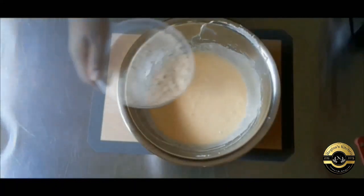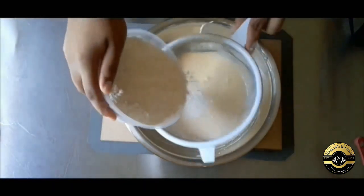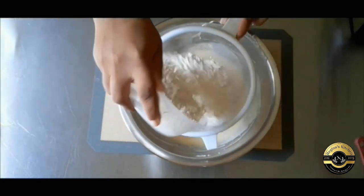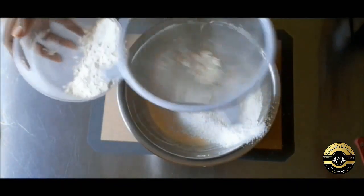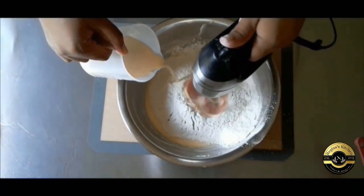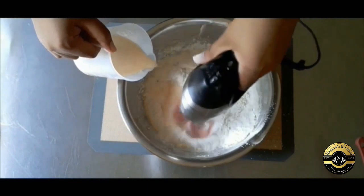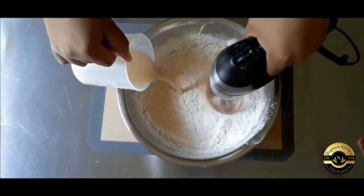Now combine your flour, baking powder, and salt and sift those together into your batter. Add your liquid ingredients, which is pineapple juice, vanilla, and this is where the coconut comes in — coconut yogurt and another tablespoon of rum.